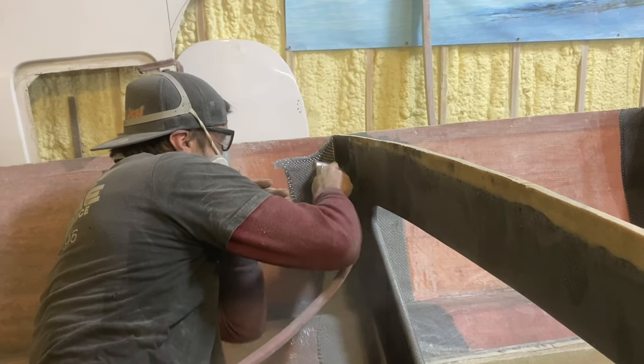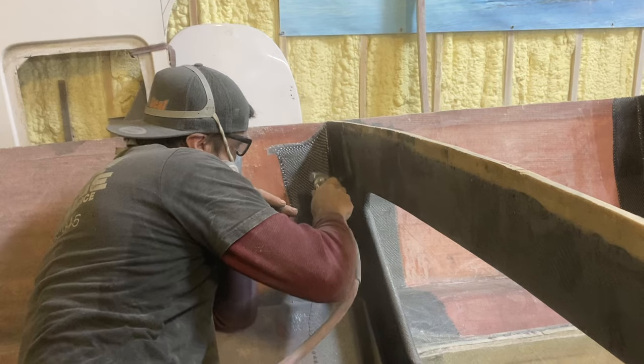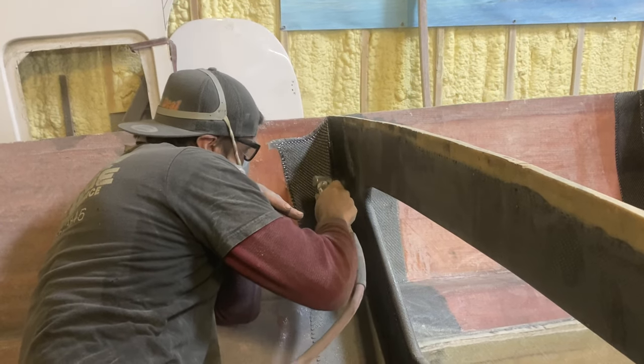Now that all three bulkheads are in the boat and ready to go, we went in and did any necessary grinding that was needed to them.